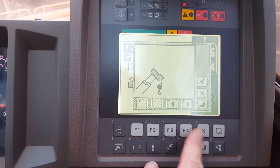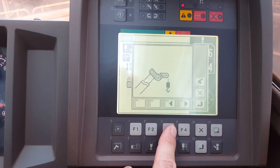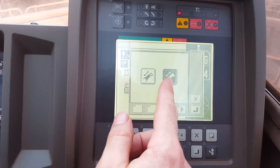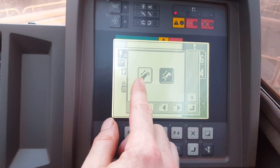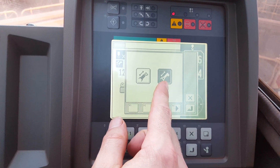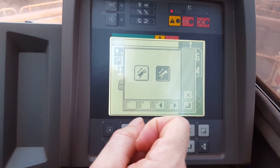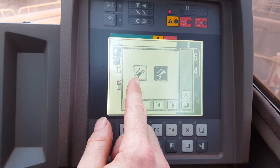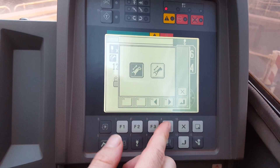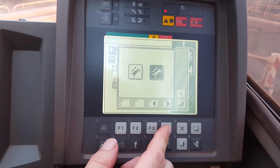Now, are you going to use your main hook or your auxiliary? Or you've got the fly on? Just scroll through whatever you're scrolling and then push enter. Now it asks you what boom sections. So you can either choose your butt section or your top three sections. Your top three sections are controlled by one RAM, so they all go out at the same time and come in at the same time. Your butt section has another RAM which is controlled independently. So you've got two options — choose which one you want according to your load chart.